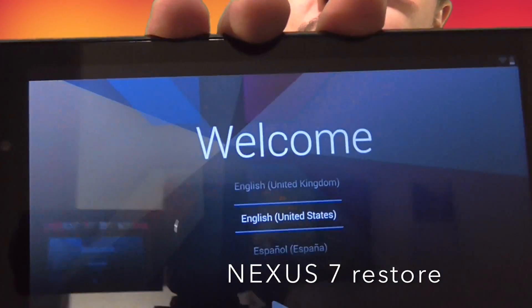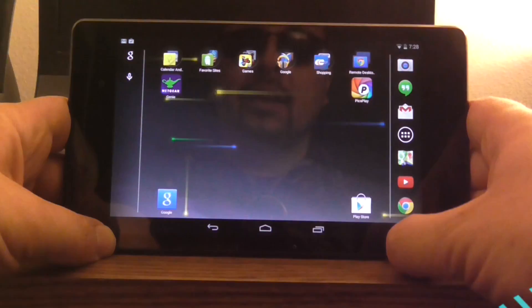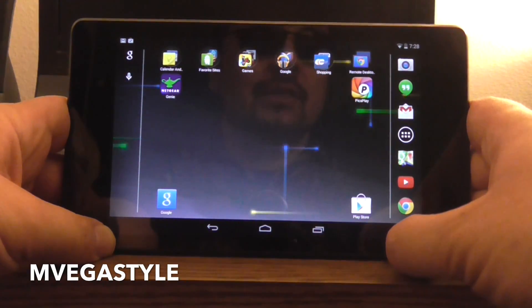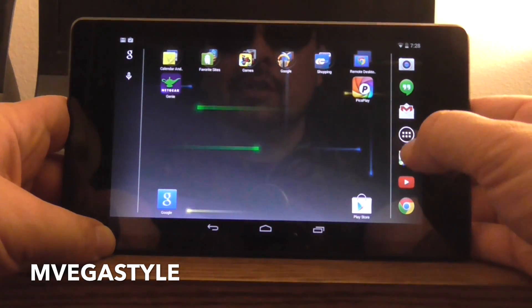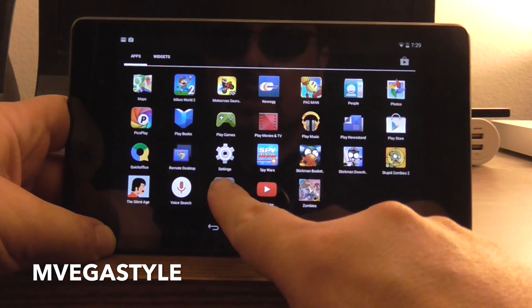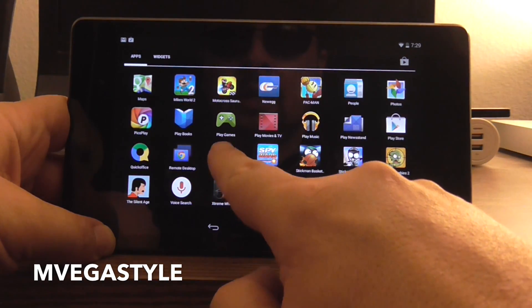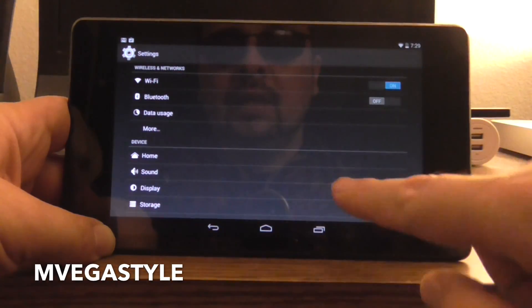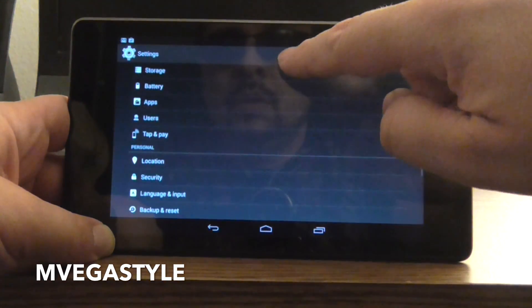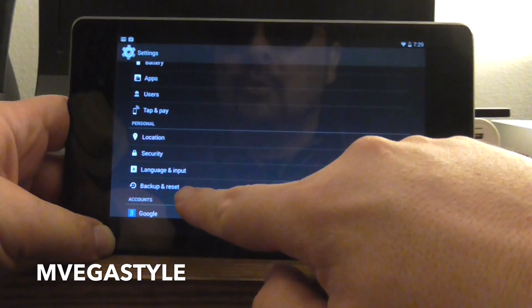I'm going to get you back to this screen so that you can start fresh again. So to reset your device to factory settings — this is a Nexus 7 tablet — what you need to do is go to your menu and then look for Settings. Go ahead and click on Settings and you're going to go to Backup and Reset.